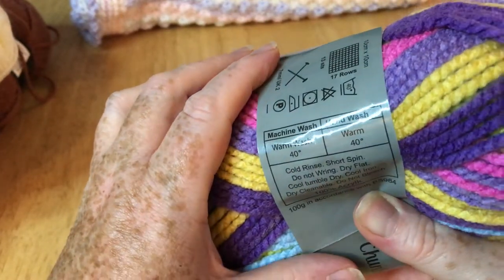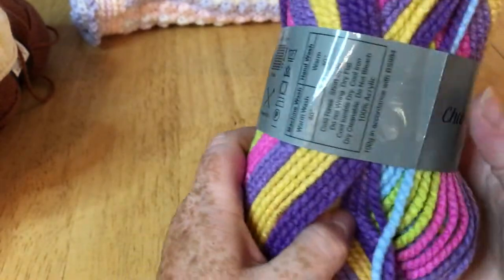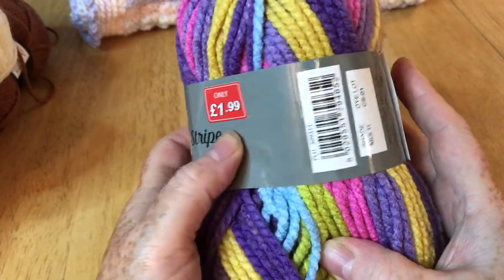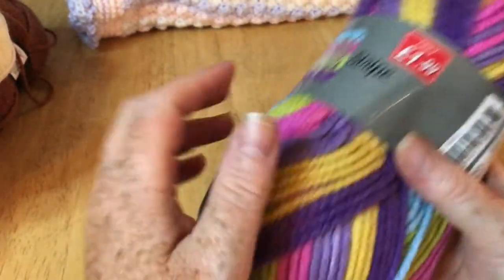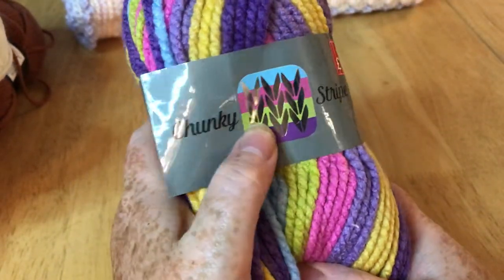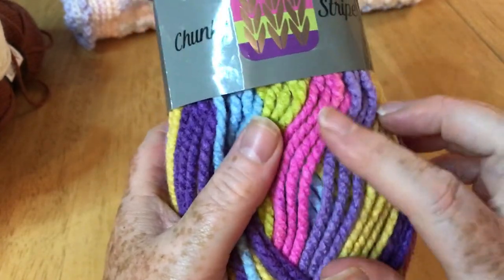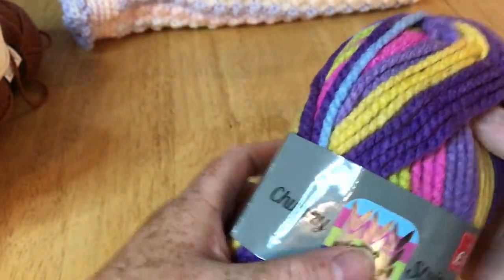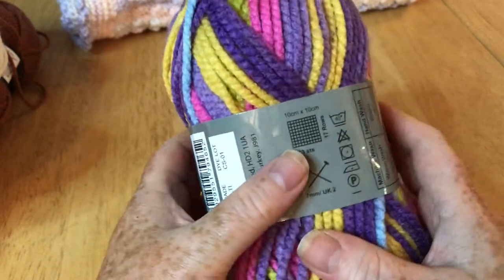The yardage is top secret again, which is a shame — it should really tell you. There is a little symbol which tells you the weight, but I would say this one is chunky UK, which is bulky five, and that's about right. It is absolutely lovely to work with and I've made some really good stuff with it.